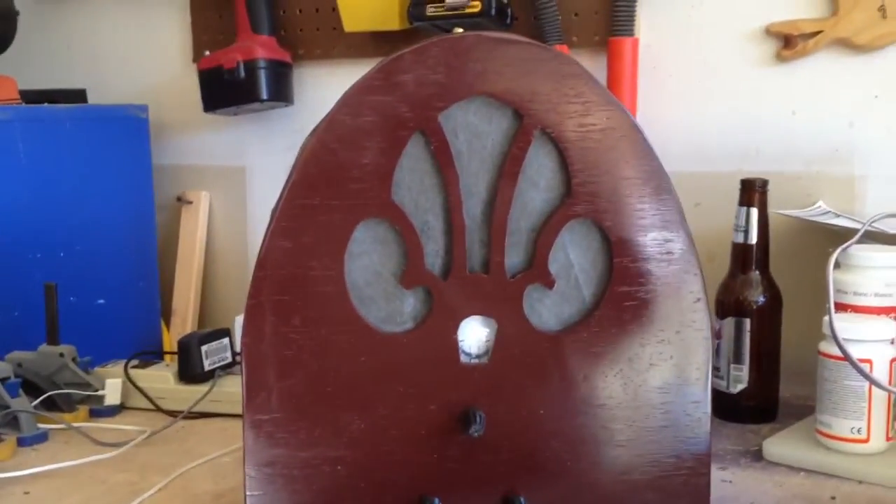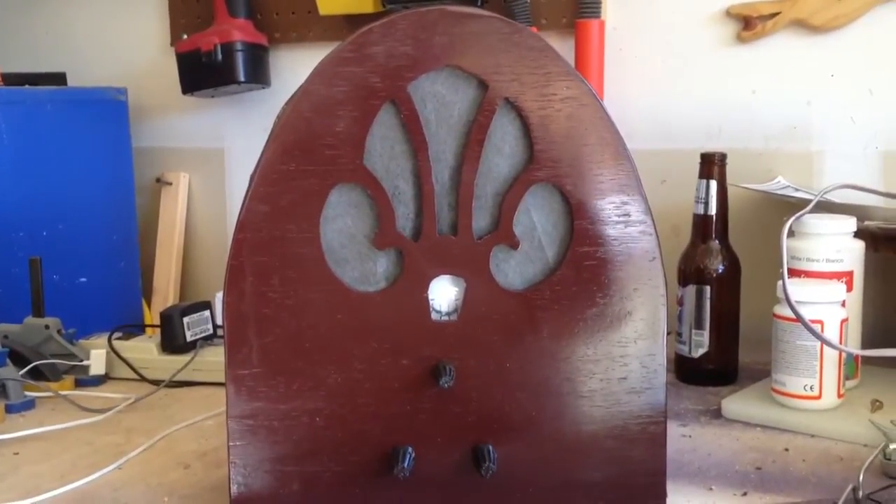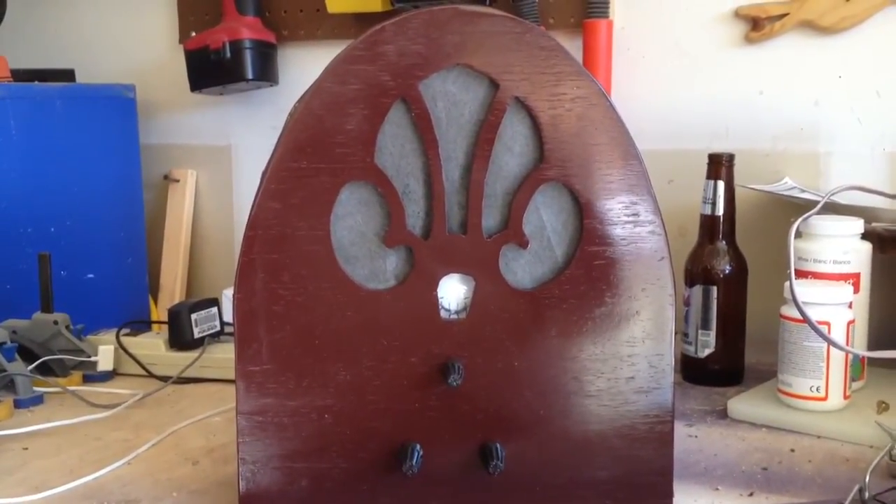So yeah, that's my radio prop. Didn't cost me a dime. So there you have it — thanks for watching.